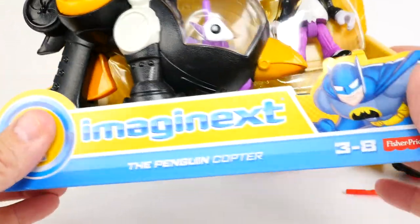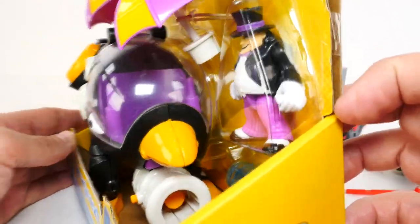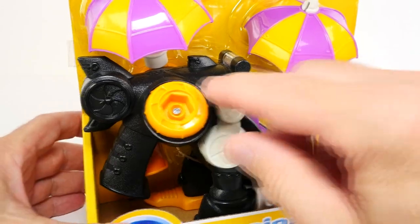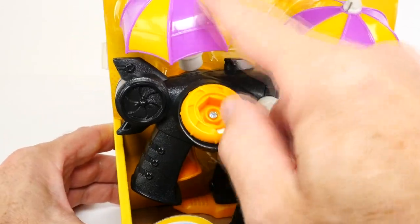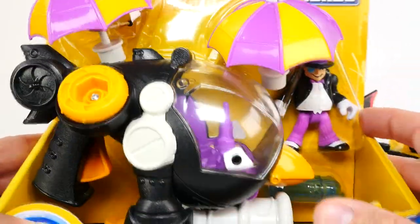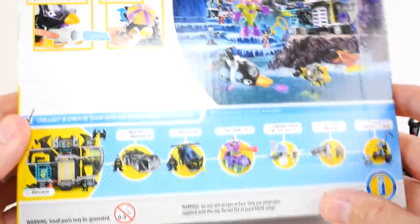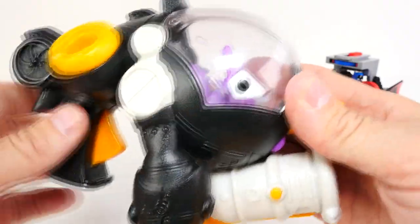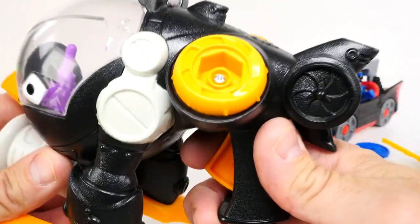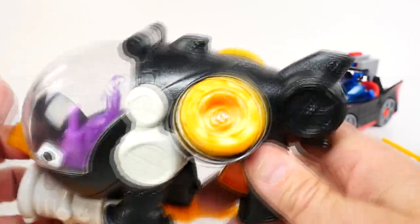That means it's time for our Penguin Copter. Look at this — you're going to fire out of the front. And these, you pull this trigger and that shoots off our umbrellas. Look at that — that's going to spin in the air, that's going to be really cool. Let's get this out and see what happens. Here is our Penguin Copter. We've got a little trigger right here and that's going to spin those things. That's going to be really cool.